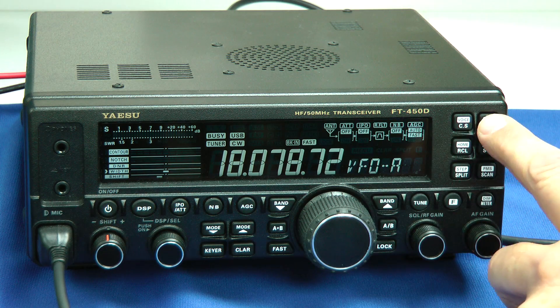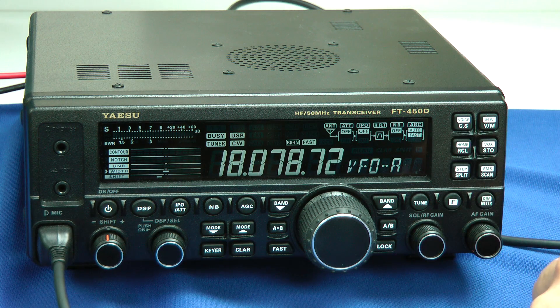We have other features: memories, the VOX button, and you can store your voice — it has a voice recorder built in as well. This radio also has a beacon mode where you can set your text up ahead of time, put it into beacon mode, and it'll automatically send that message over and over again. That's an interesting feature.